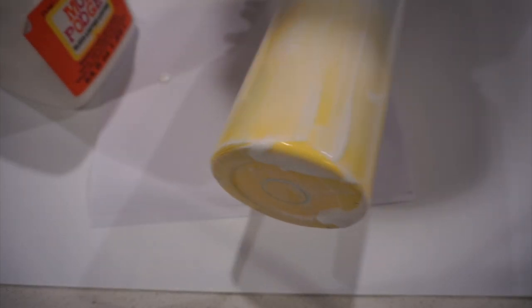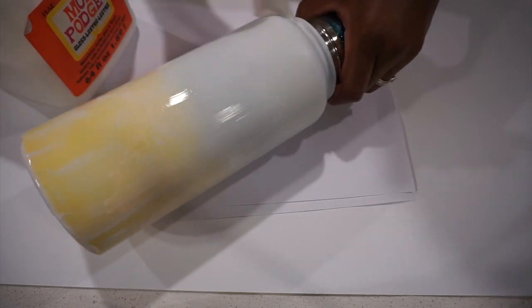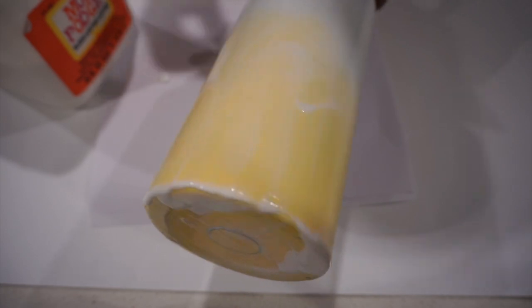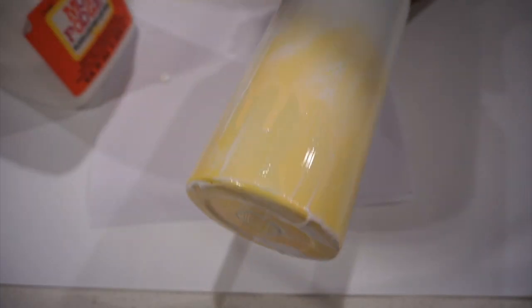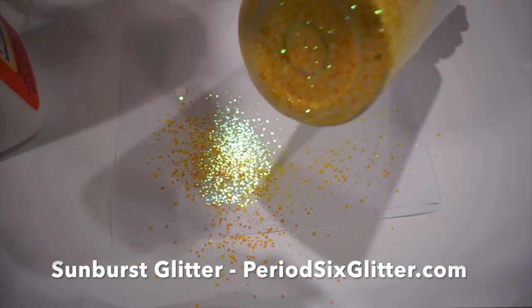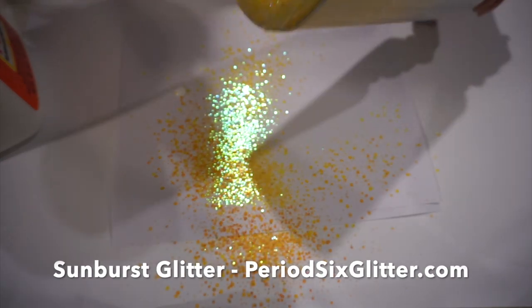I'm using Mod Podge as the glue and then I'm going to glitter it. For this one, I decided to do a chunky ombre — I was going to do a chunky fine ombre, but I really want to use this opal. It's been sitting on my desk staring at me every day. So I'm just going to do a chunky ombre with two chunkies.